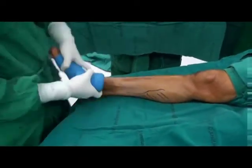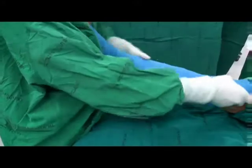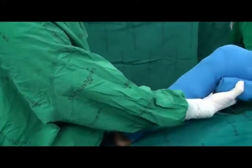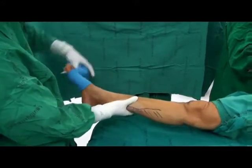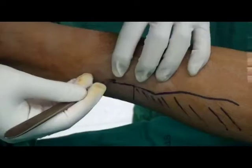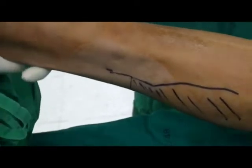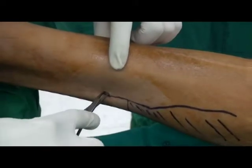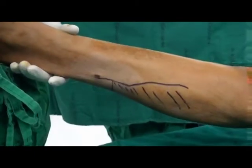The leg is elevated, an Esmarch bandage is applied, and the thigh tourniquet is inflated in order to maximize visualization during the procedure. A number 15 scalpel is used to open the medial portal. Skin and soft tissue is dilated using a hemostat.